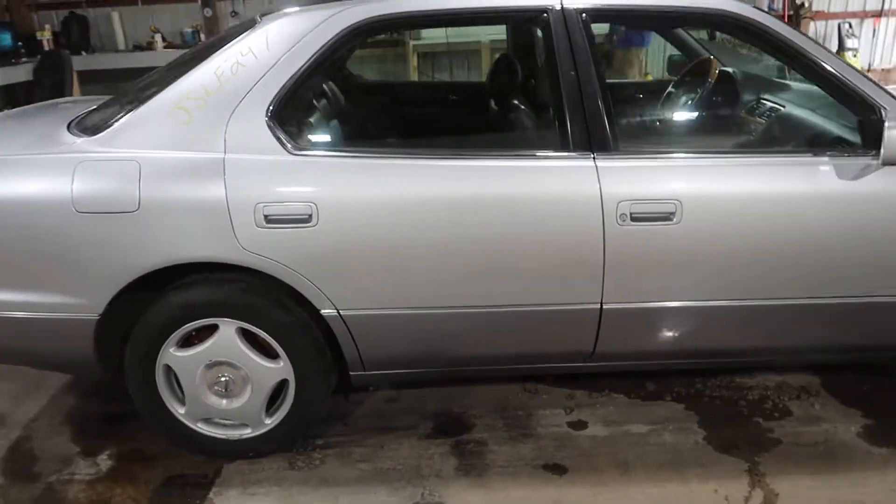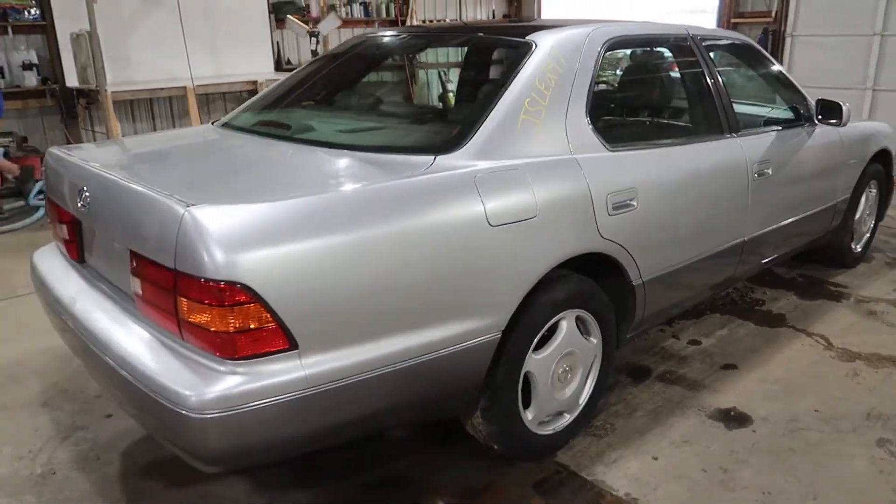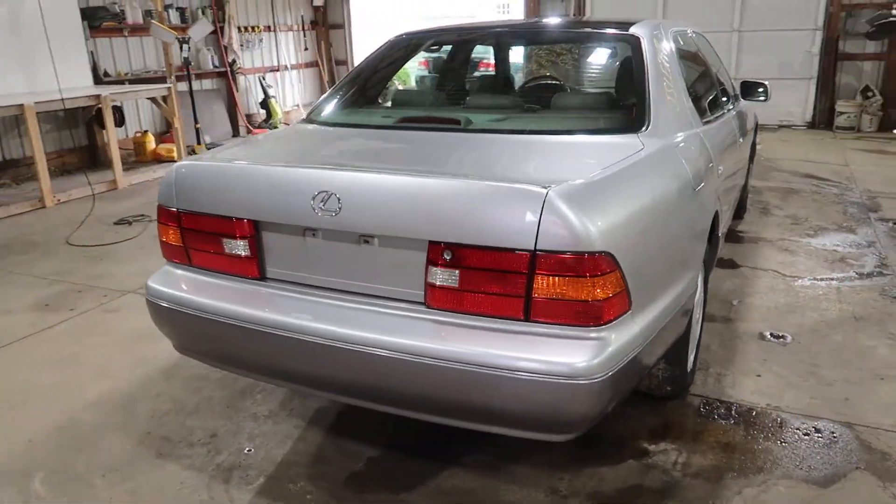Got a wheel set on here for reconditioning. Tail lights, rear bumper.